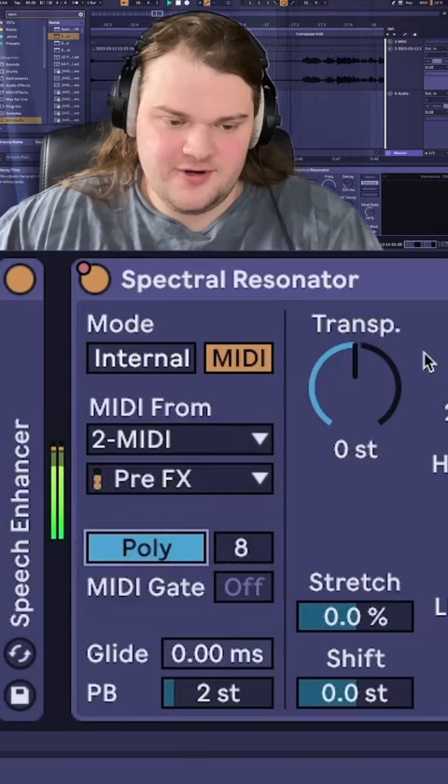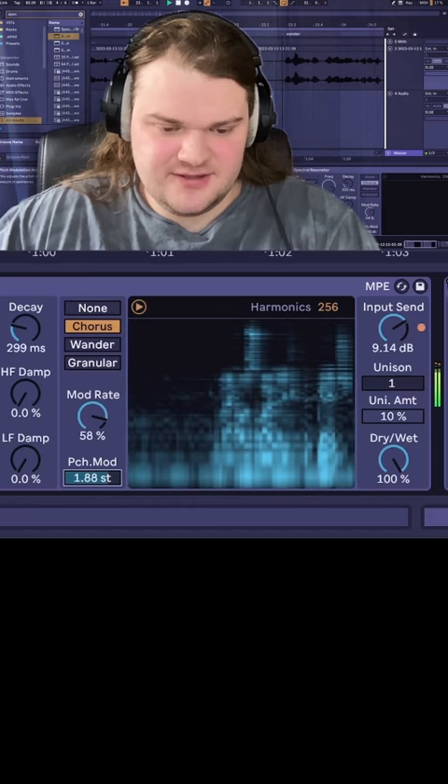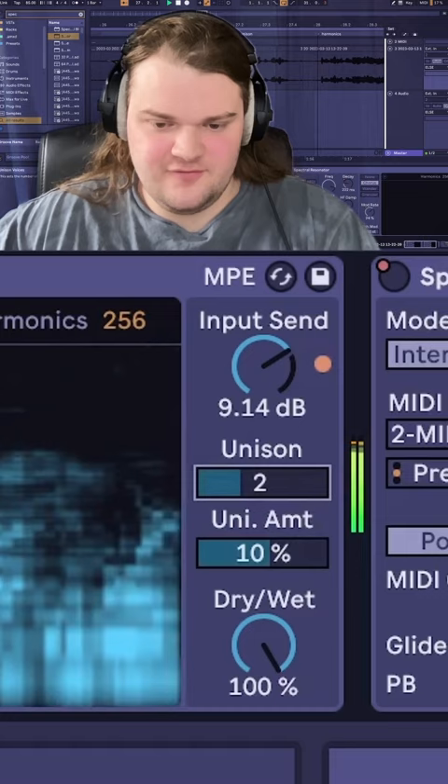There's also this whole modulation section where you can modulate all these harmonics with like chorus. And I really like the pitch — the parameters are like sprinkles. You can also give it an even more voicey effect with unison, and you can control how many harmonics you want. My favorite part is automating all the cool notes.